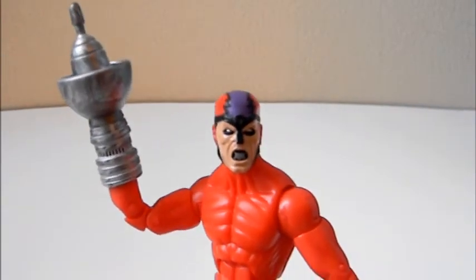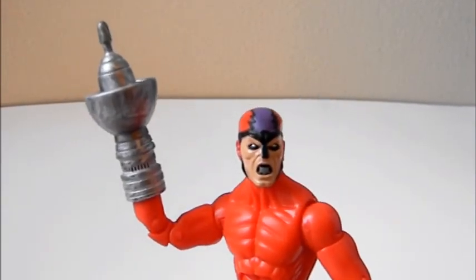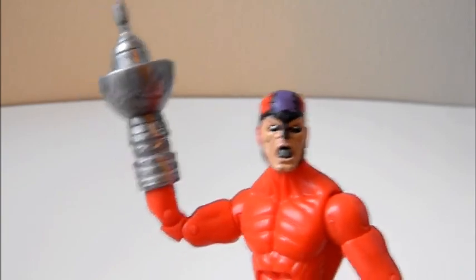That's right — the name is Claw, master of sound. If I'm the master of sound, does that imply that I'm also the master of music?